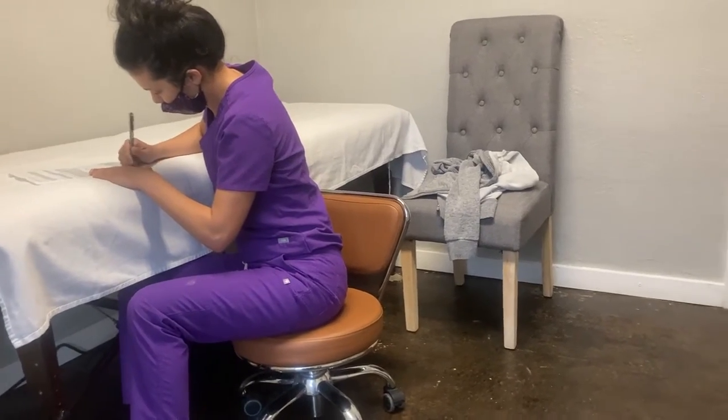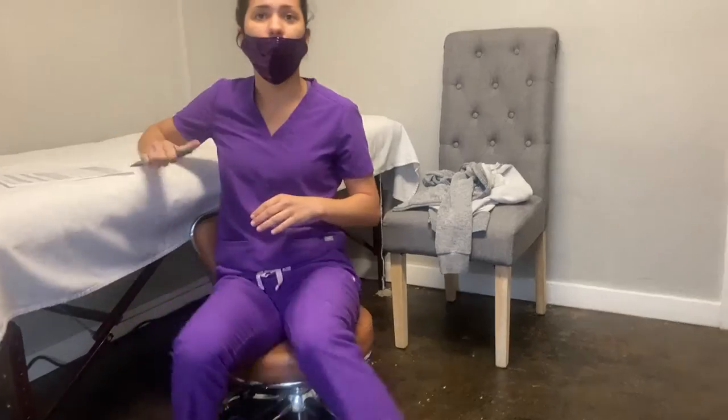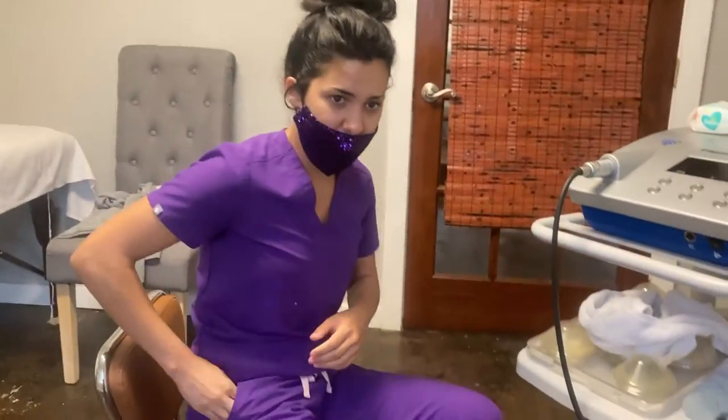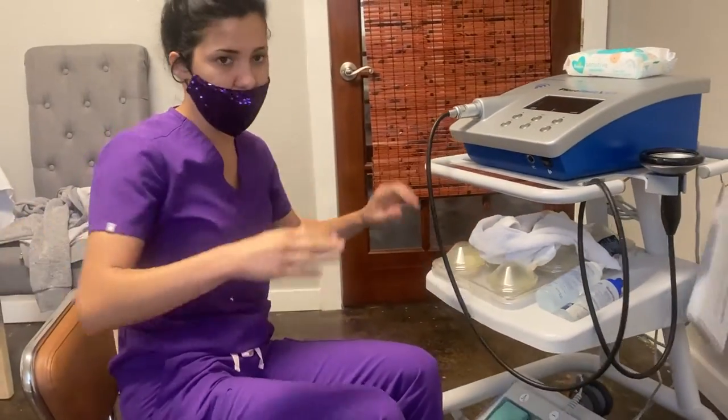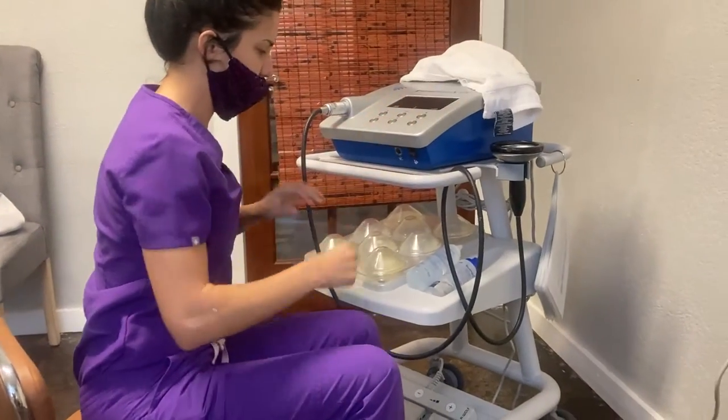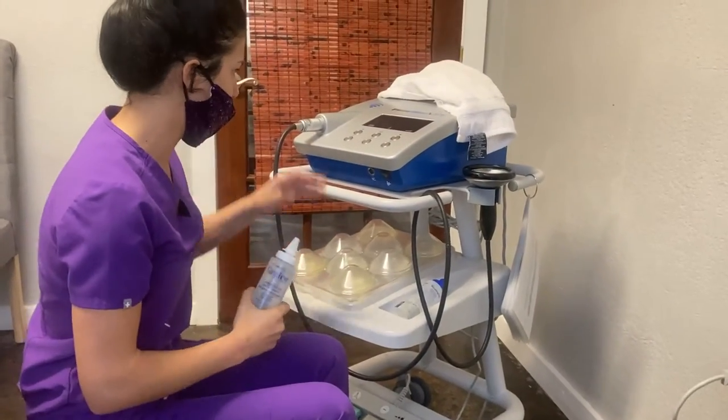Another thing that wasn't on our menu was shockwave therapy — whoever heard of that, right? Shockwave therapy is for sending sound waves into that joint. I've done this to myself and I'm going to control the power based on how she reacts to me. We can just alter it based on what she thinks about it. It's been very interesting.